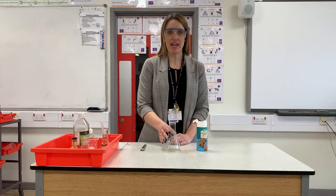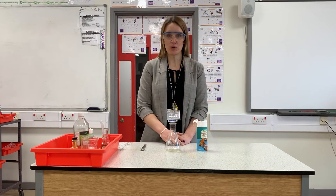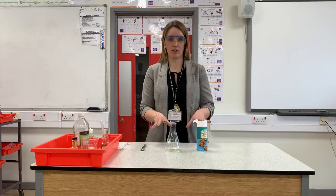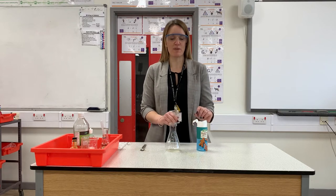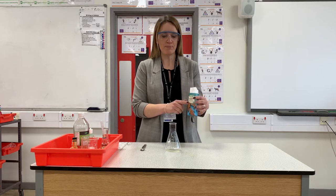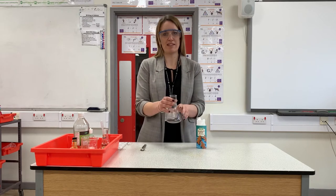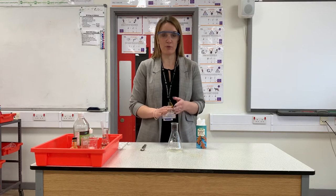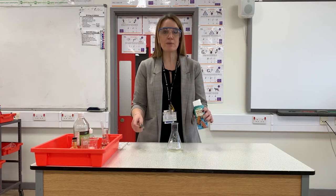Hello again! Today we're going to try and make a volcano, and this is something you can do at home using things from your kitchen. Please ask permission before you use your parents' ingredients. The first thing you are going to need is some bicarbonate of soda and some kind of vessel to do it in. I'm using a conical flask, but you could just use an empty drinks bottle — that would be great for this.